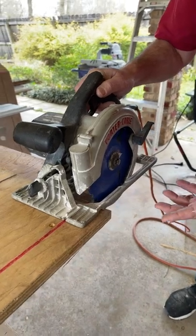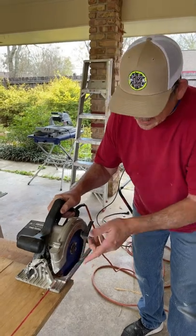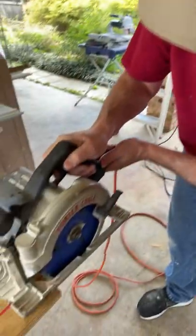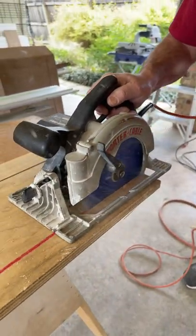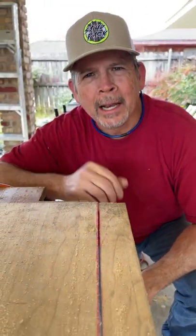Let me introduce you to the Sidewinder. You can see immediately that I have a perfect line of sight to my shoe and I can see the blade all day long. Now check this cut out. Check it out guys, a perfect cut right down my line.